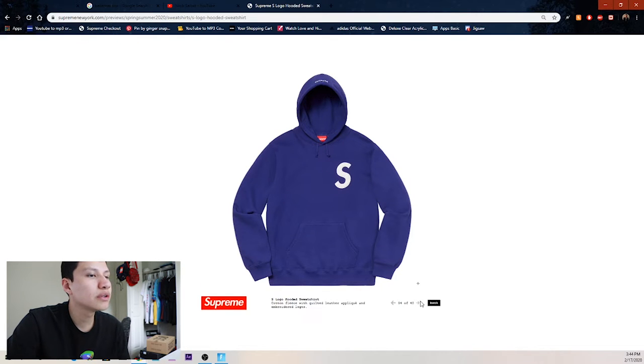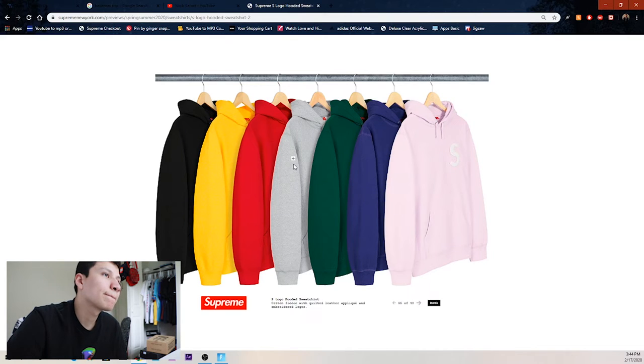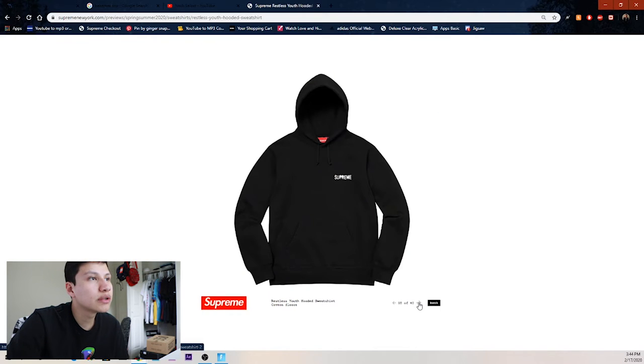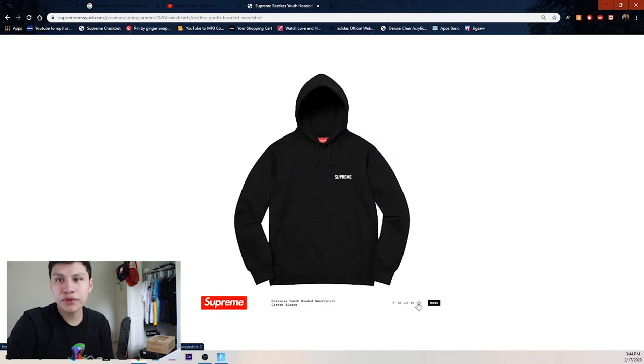The S logo hooded sweatshirts — everybody knows these — we got pink, purple, green, forest green, heather gray, red, yellow, and black. Then we got the overdye hooded sweatshirt in camo with an embroidered logo on the hood — two camo colorways — and then peach, neon faded navy, and blue. Looks like they're going for a lot of fade colors this season.